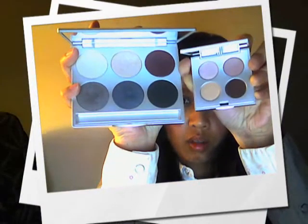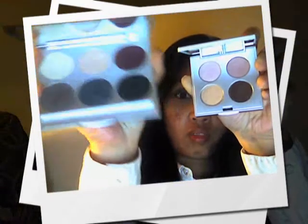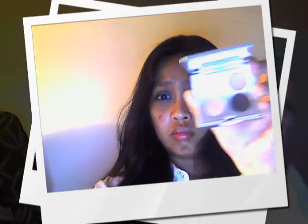However, the Marrakesh Quad is the full size for what it is. So don't be expecting a full single-shadow size when we say full size. The Marrakesh Quad eyeshadows are about a nickel in size.